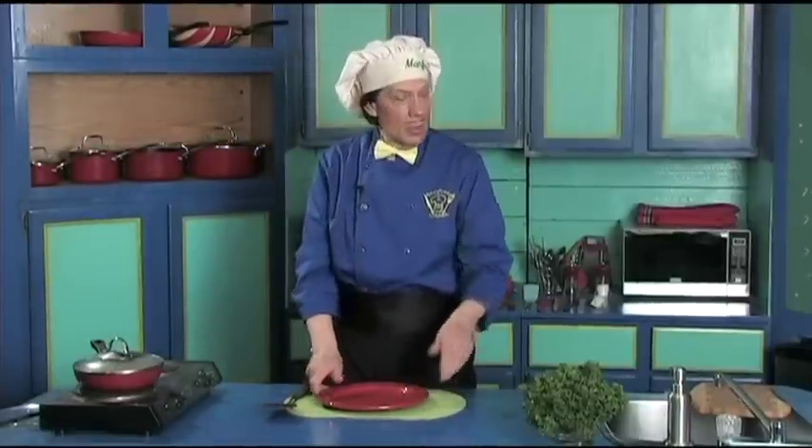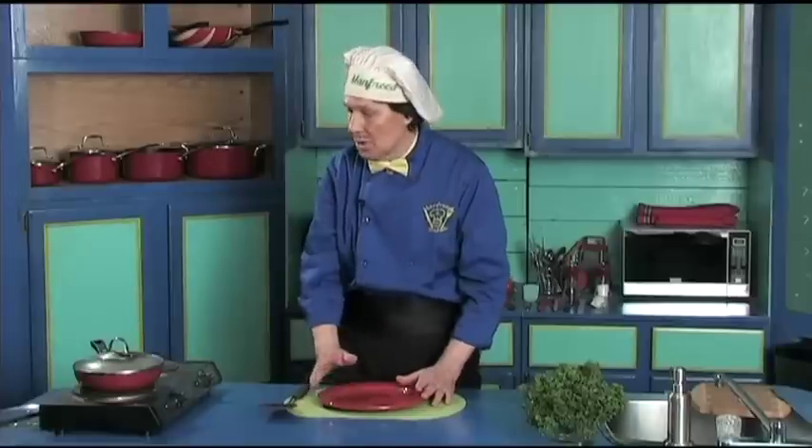If the plate is not hot and it feels cold, put it under hot water to heat the plate, because you're putting a hot sandwich on a cold plate — it's going to make the sandwich cold. So this plate is warm because it's in the studio right now.